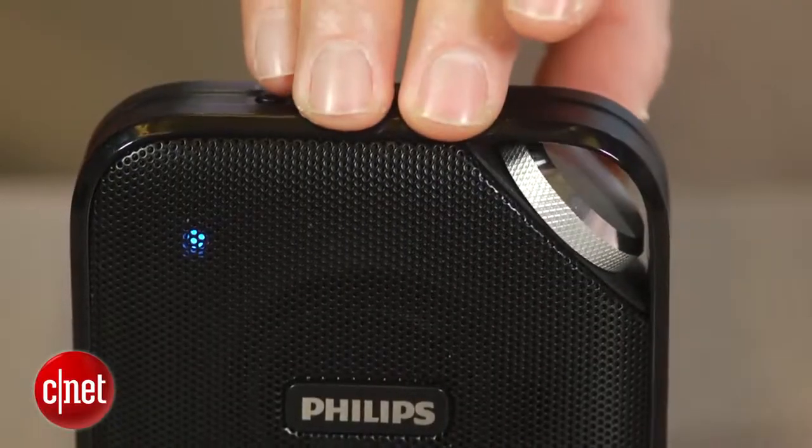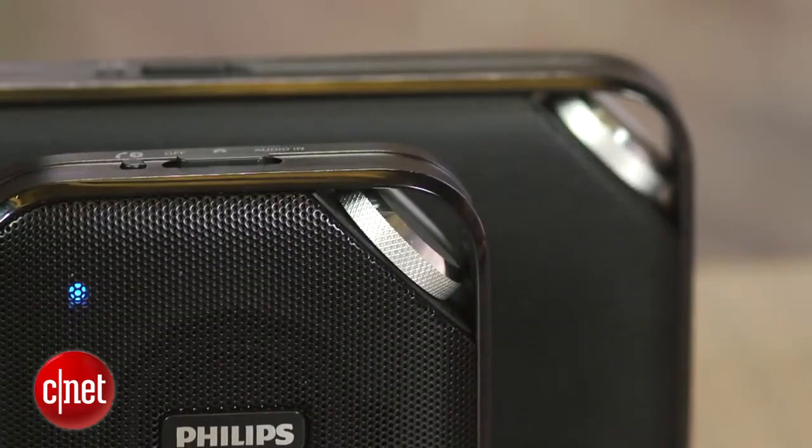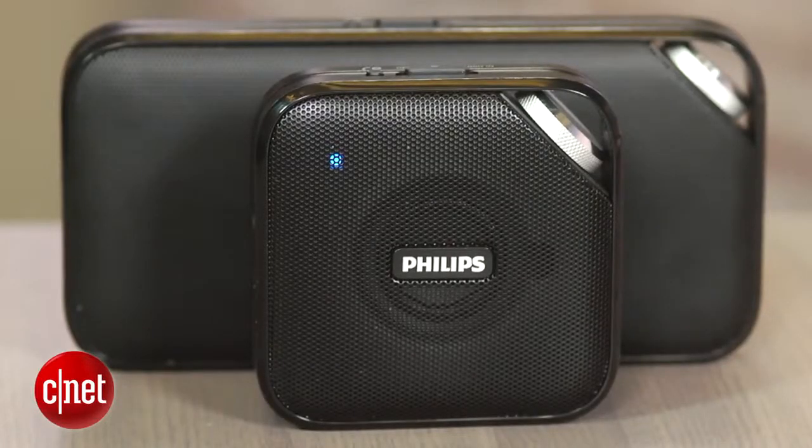Like a lot of these little speakers, it plays louder than its size would indicate, and I like the analog volume knob, which gives the speaker a slight retro look and, more importantly, makes it easy to raise and lower the volume. That same volume knob can be found on the step-up BT3500, which costs around $30 more and is about twice the size.